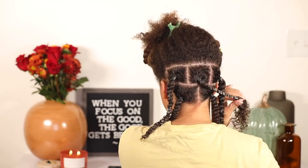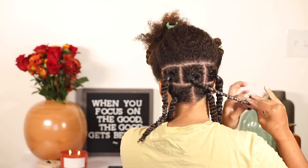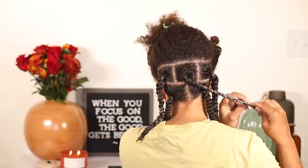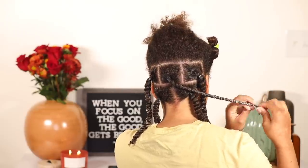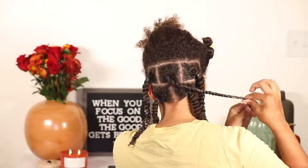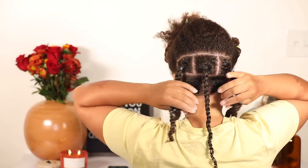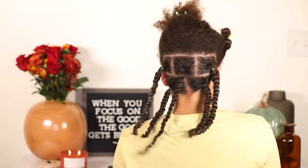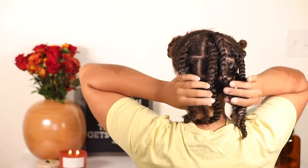If need be, I'll take my rat-tail comb and comb through my hair — I do this with each twist. If it feels like it's not 100% smooth I'll smooth my hair down with the rat-tail comb and continue twisting, as often as needed. I make sure to twirl my fingers around the ends so they stay nice and secure. And here's how the back section looks all completed.